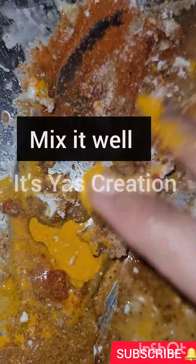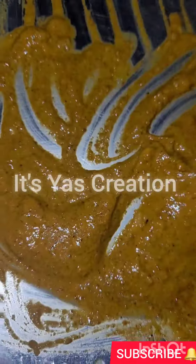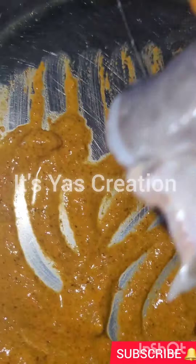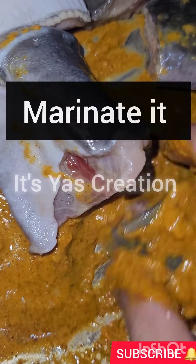Add corn flour and a little bit of gram flour. As you can see, add a little bit of water then mix it well. Then marinate the fish, as you can see.